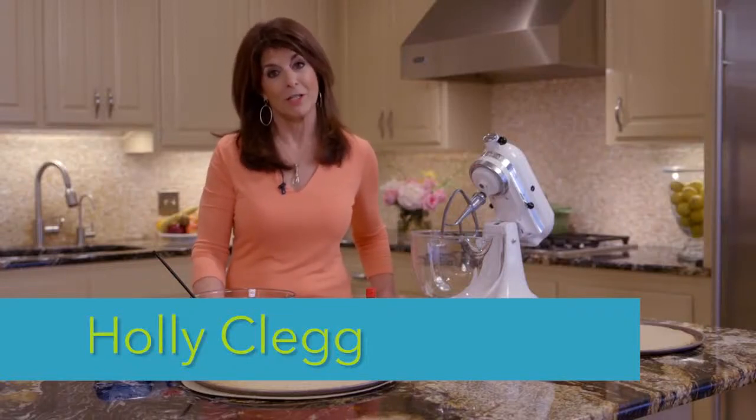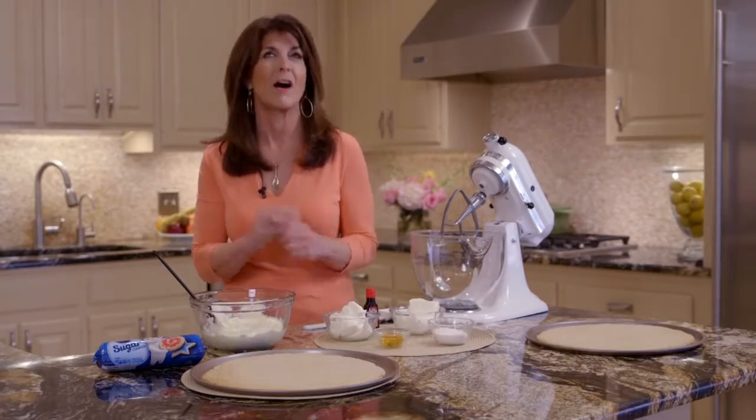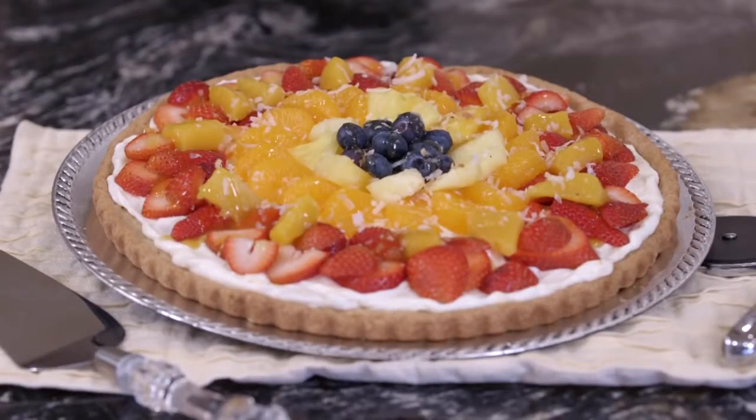Welcome to my Trim & Terrific Kitchen. Today I'm going to share with you an easy fruit dessert. Have you ever had a dessert pizza? Oh, they're so good! And wait until you try my tropical fruit pizza — so easy to make and it's as pretty as a picture.